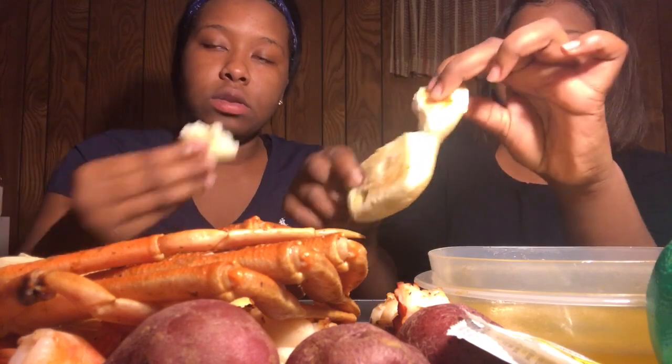Oh, don't be dropping the butter on my floor though. I ain't trying to have no ants. All right, so I guess we start off with the butter first.